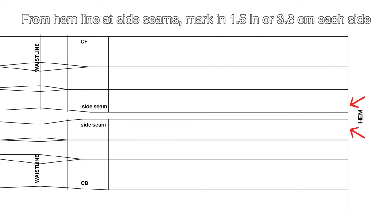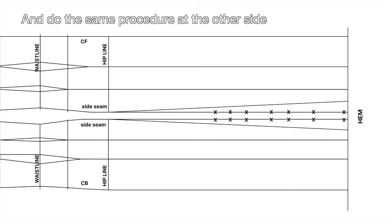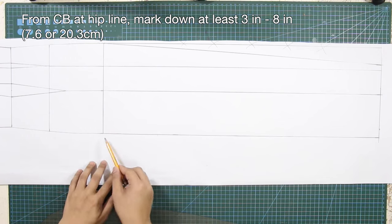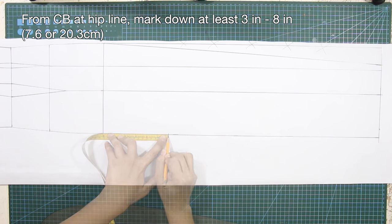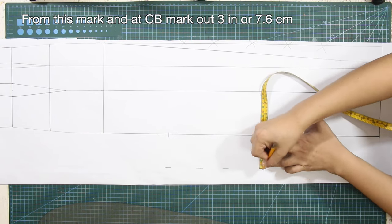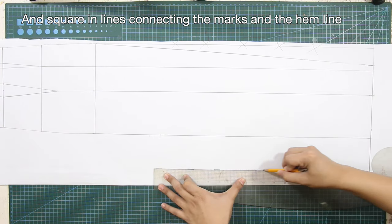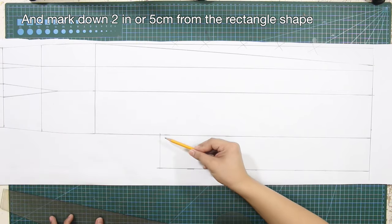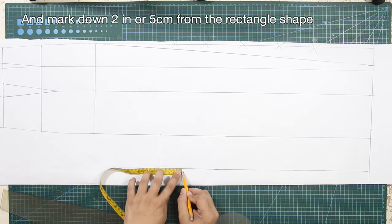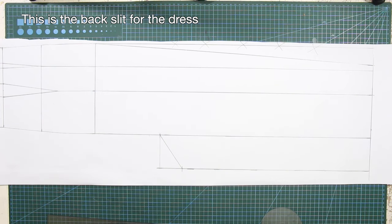From hemline at side seams, mark in 1.5 inches or 3.8 centimeters each side. From this mark, square a slant line towards the hip line at side seam. Do the same procedure at the other side. From center back at hip line, mark down at least 3 inches or 8 centimeters. From this mark, mark out 3 inches or 7.6 centimeters, and square a line connecting the marks and the hemline. Mark down 2 inches or 5 centimeters from the rectangle shape and square a slant line towards the angle. This is the back slit for the dress.